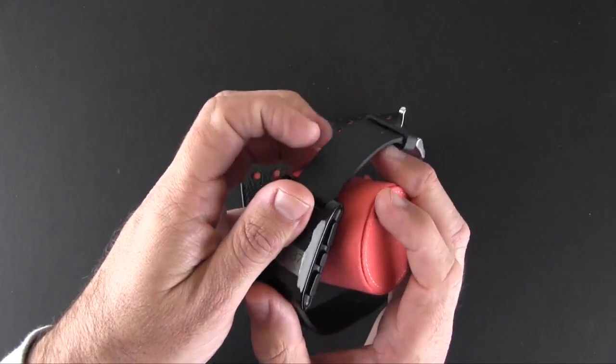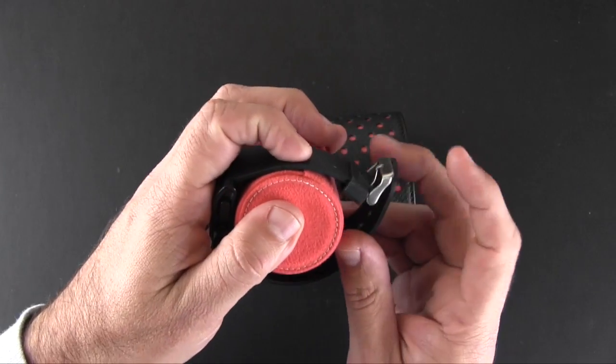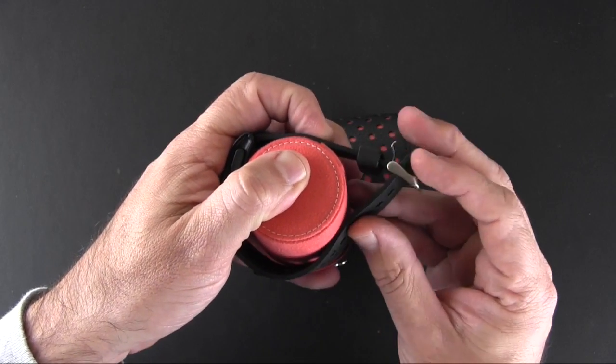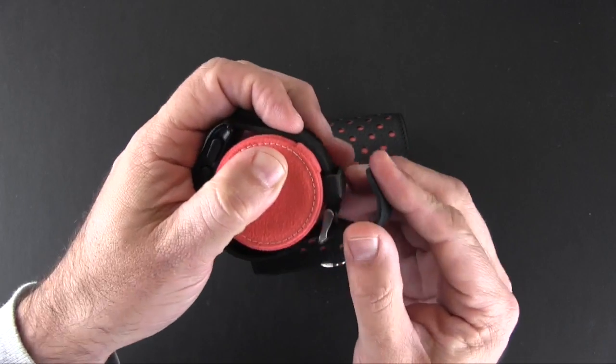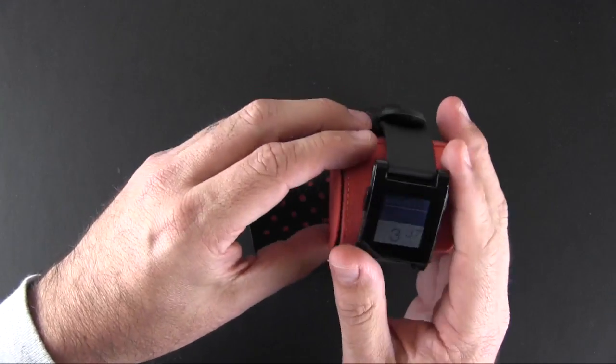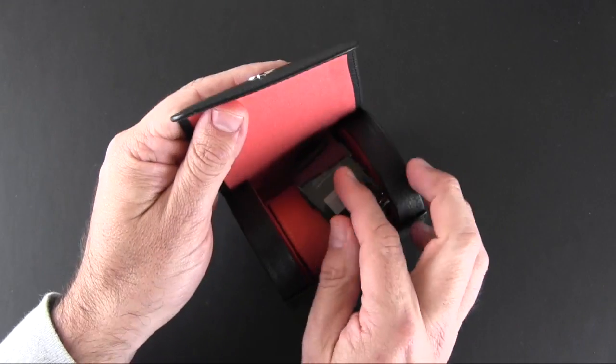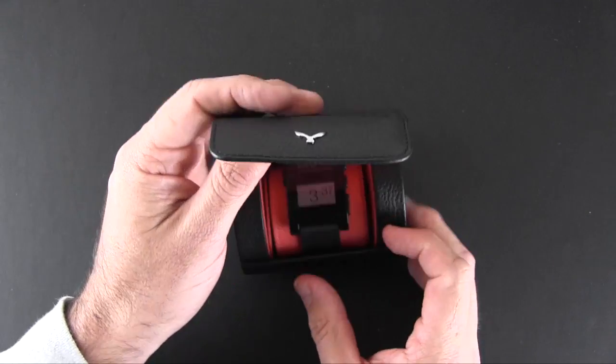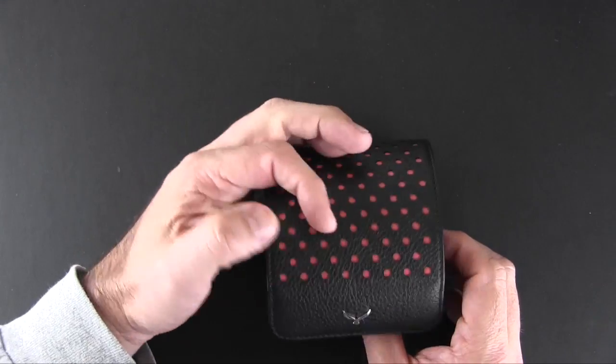I don't have my Apple Watch just yet, so I'm going to use the Pebble — I know that's kind of a faux pas, but at least we'll have something to demonstrate with. I'll have a full review once my Apple Watch finally arrives. But basically, you put your watch around this little pillow like so, and then tuck it inside here to keep it safe and sound.